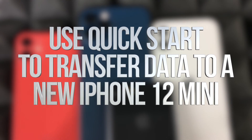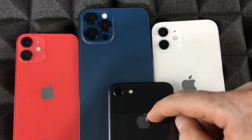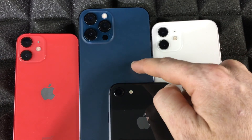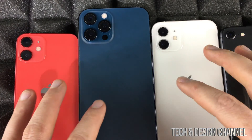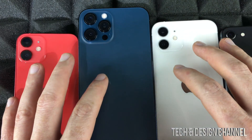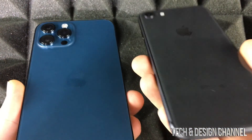Hey guys, on today's video I'm going to show you how to transfer information from one iPhone to another. It can be your old iPhone you want to transfer to a new one, or from a newer one to another upgraded one. This process works with any iPhone — it's the exact same process. We're going to transfer information from this iPhone 8 onto this iPhone Pro Max.